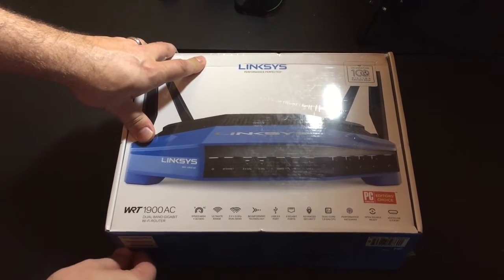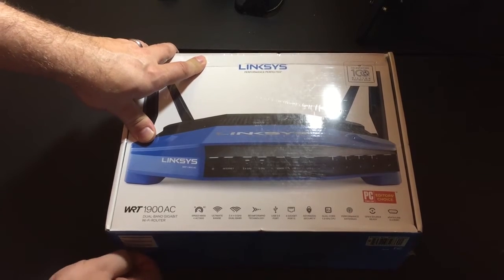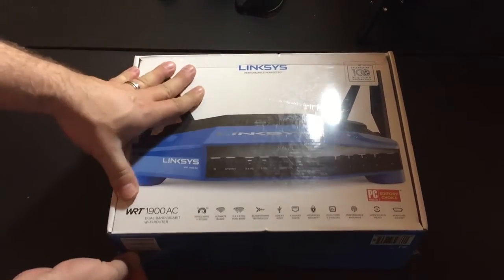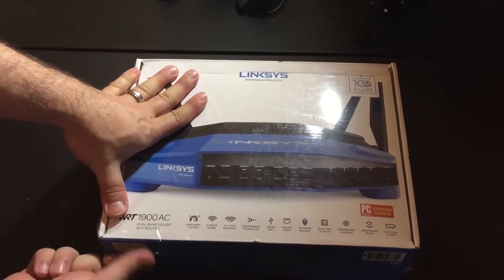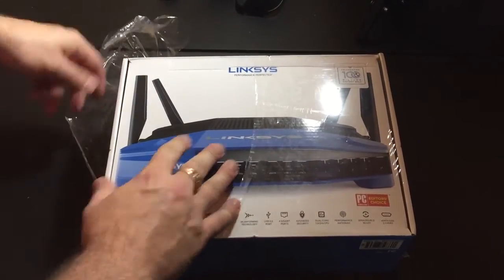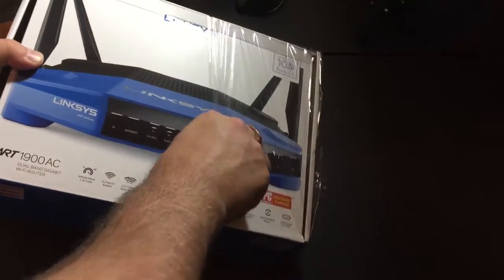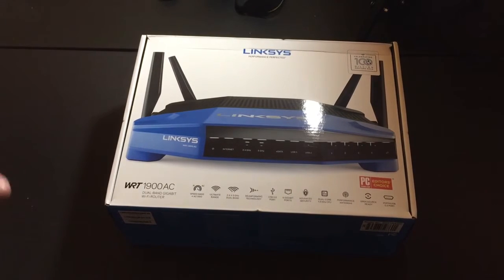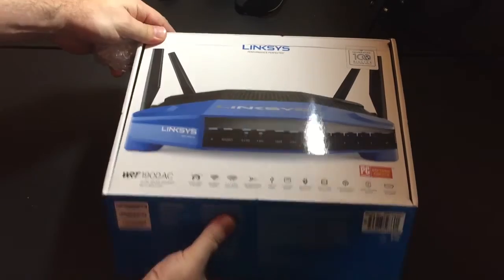On the front of the box they're touting 2.4 plus 5 GHz dual-band range and beamforming technology. There are USB ports so you can add hard drives and have a networked storage experience — a networked hard drive where you can store media and other items. There's also a dual-core processor inside.